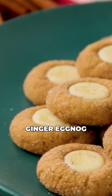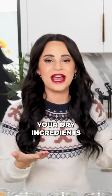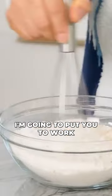We're gonna be making a delicious ginger eggnog thumbprint cookie. First step is to mix together your dry ingredients. And Jet, I'm glad you're here — I'm gonna put you to work.